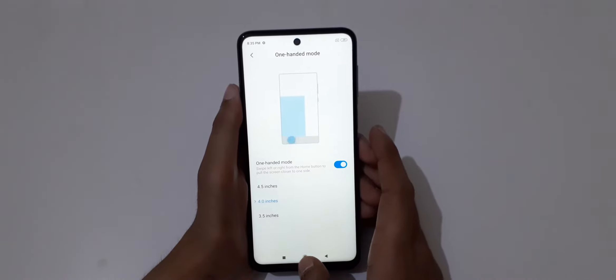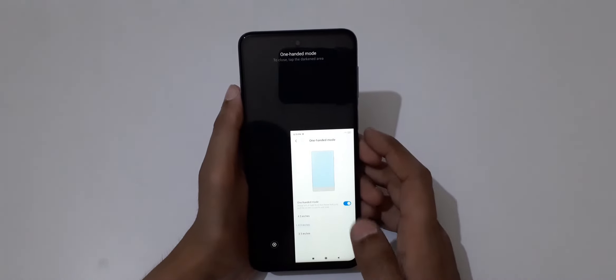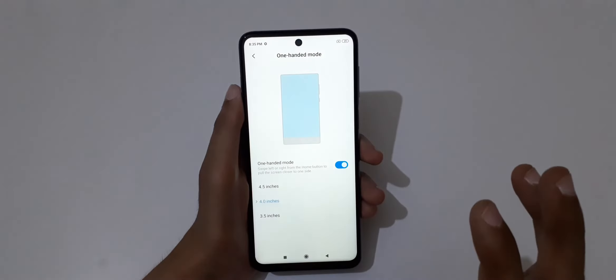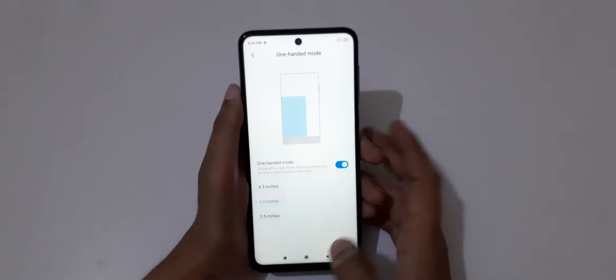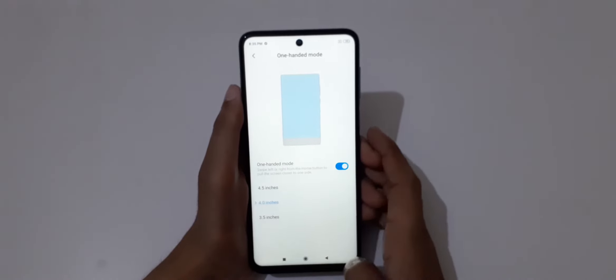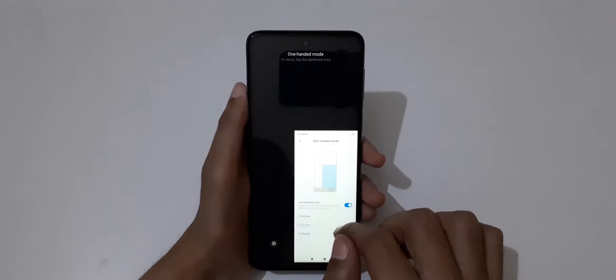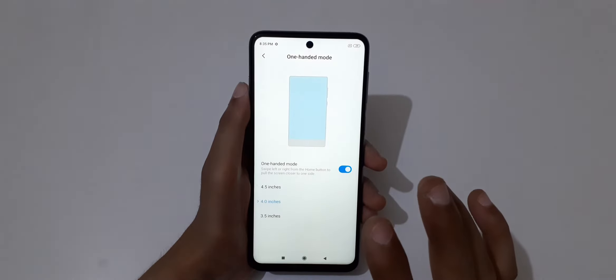You can also swipe left to right from the home screen to go into one-handed mode, then tap outside to return to full screen mode.